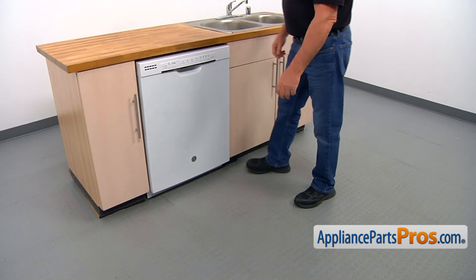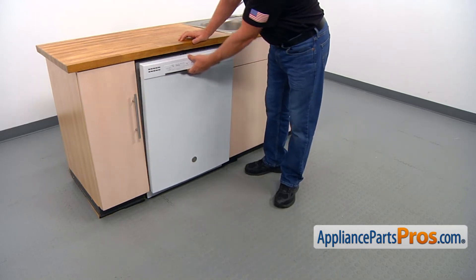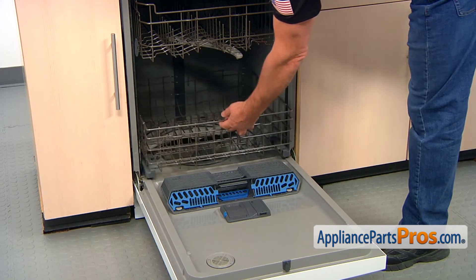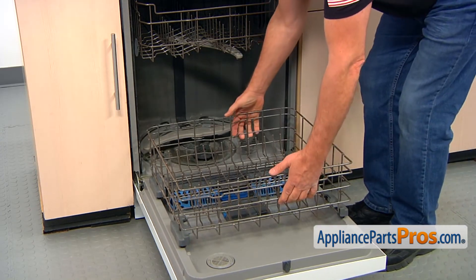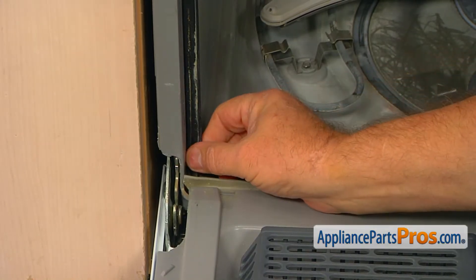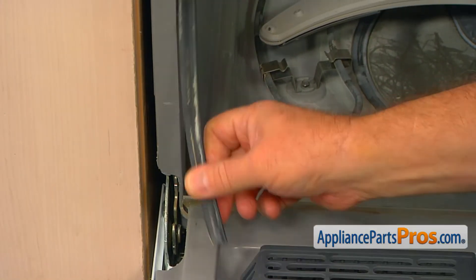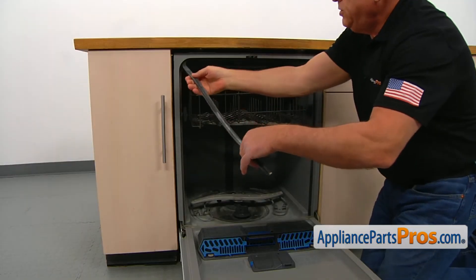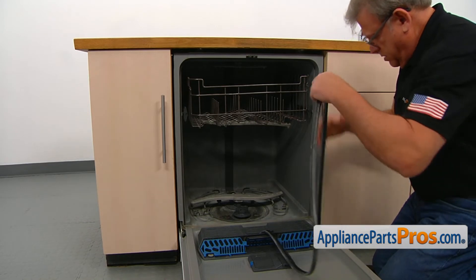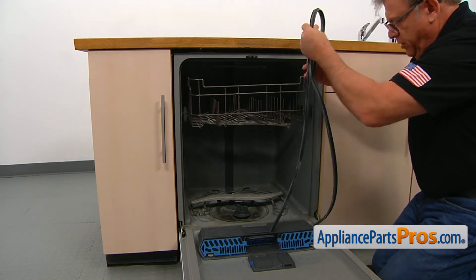To get to the part we need to open the door. Roll out the lower dish rack and then we can pick it up. To remove the old top gasket we just pull it out simply. Continue pulling the old top gasket out — as you can see, this comes out very easily.